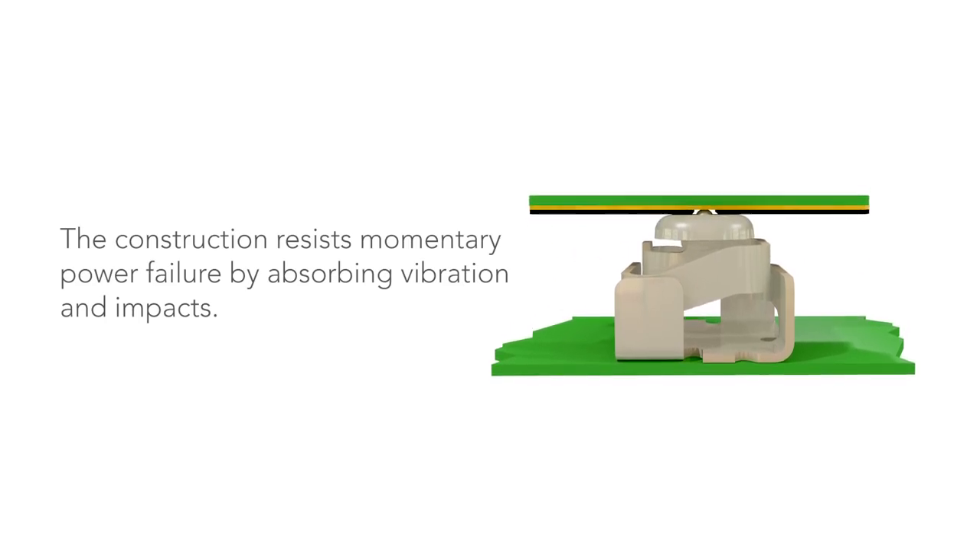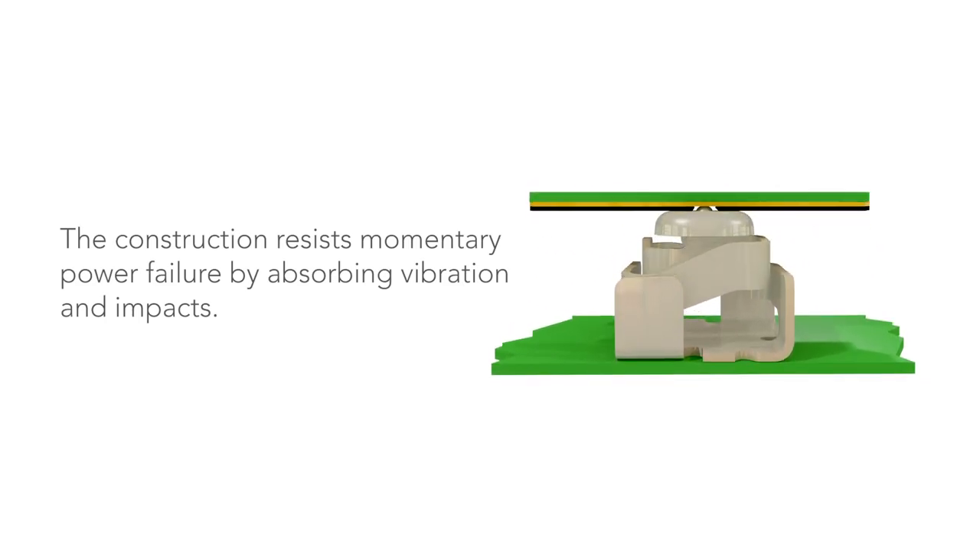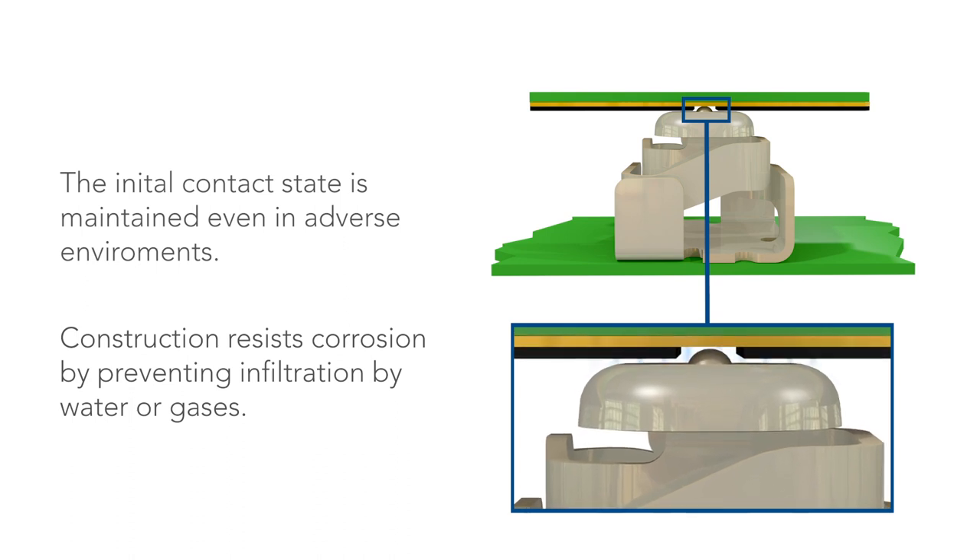The spring contact construction resists momentary power failure by absorbing vibration and impacts. The initial contact state is maintained even in adverse environments.